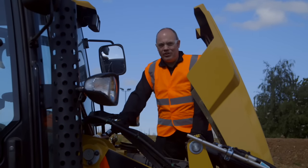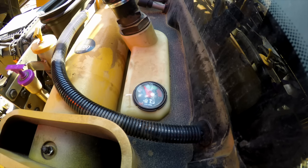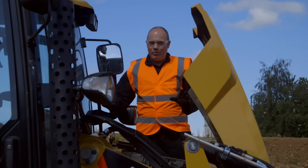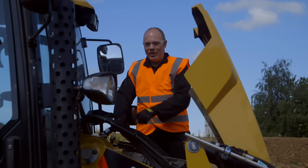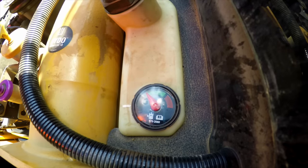The next thing to check on the list is the hydraulic oil level. There's a gauge on the top which shows you the exact level. Remember earlier I told you the machine has to be in the right position — make sure that rear bucket is curled around, otherwise this reading will be incorrect.